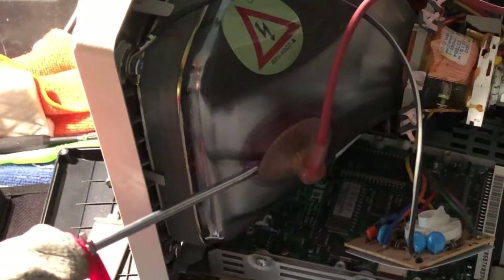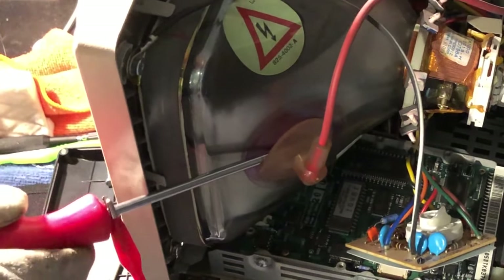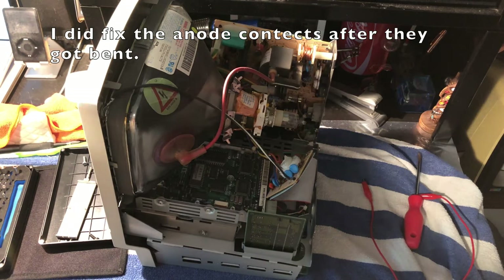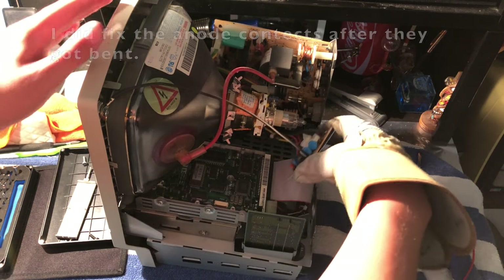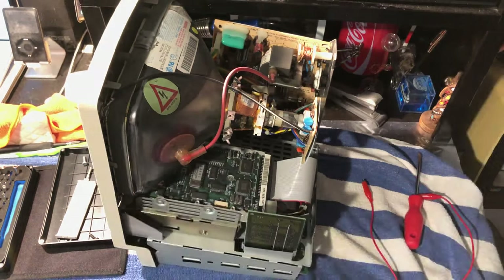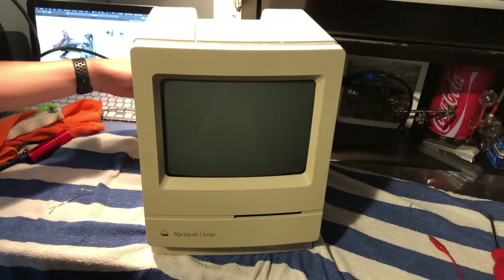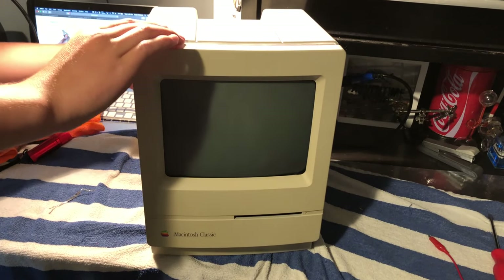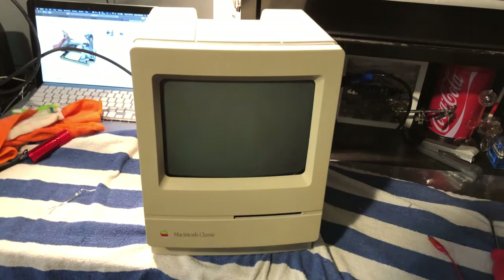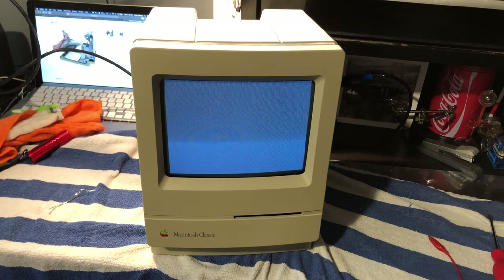The CRT was already discharged, so we're safe. Now I can reattach the board back to the CRT and we'll see if it works. We're still getting the startup sound, so that's a good sign we didn't break anything. The CRT is actually working.